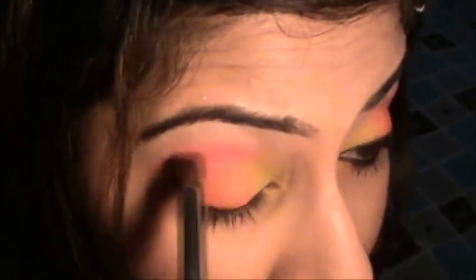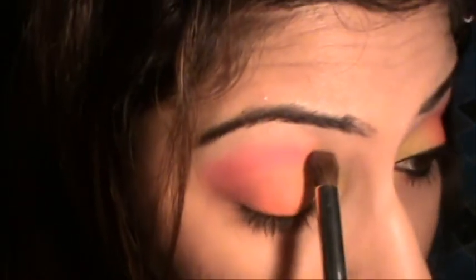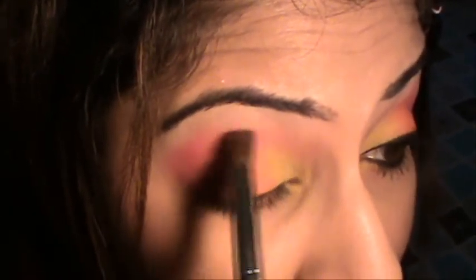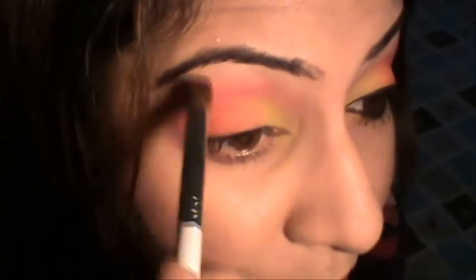Next, I'm using a normal bronzer from Rimmel with the same round brush, going into the innermost part of my eye and blending that brown into the pink just to soften it a bit so it doesn't look too harsh.